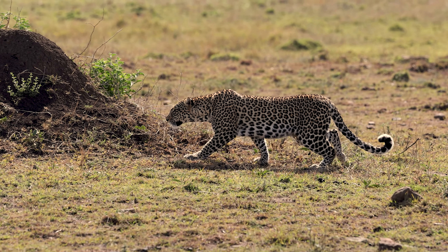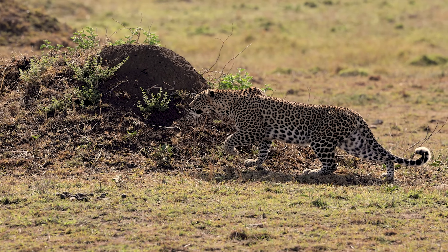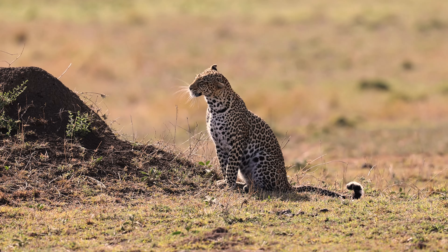Typically when I'm filming wildlife I prefer to manually focus, but on this trip I wanted to push the limits of the autofocus to see what this camera was capable of doing, and I have to say I was really pleasantly surprised.